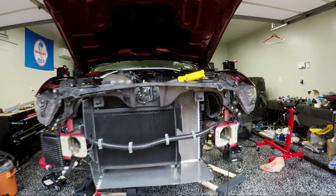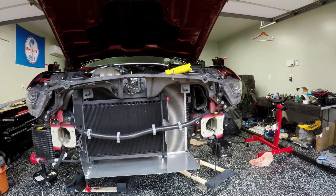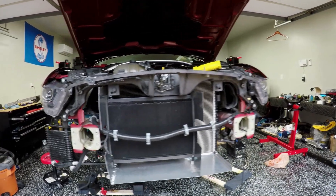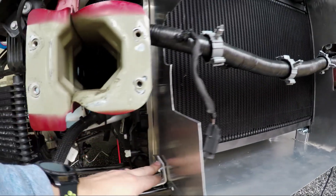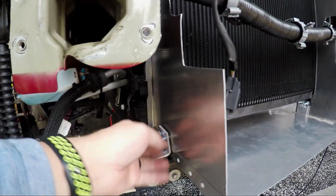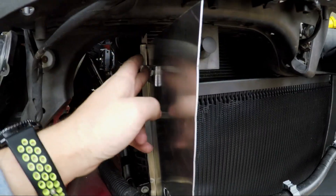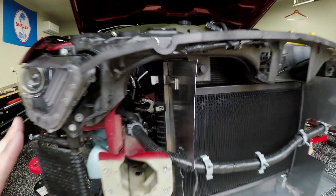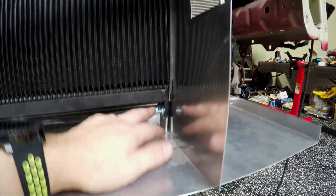Alright guys, next day. I've gotten a head start on installing some of the metal and bolting things down just to kind of see where I'm at. The mount going through the side here, as well as up here — these are not tightened down yet because I haven't done any of the rivets yet. I wanted to wait just in case. This one is mounted through this piece here.